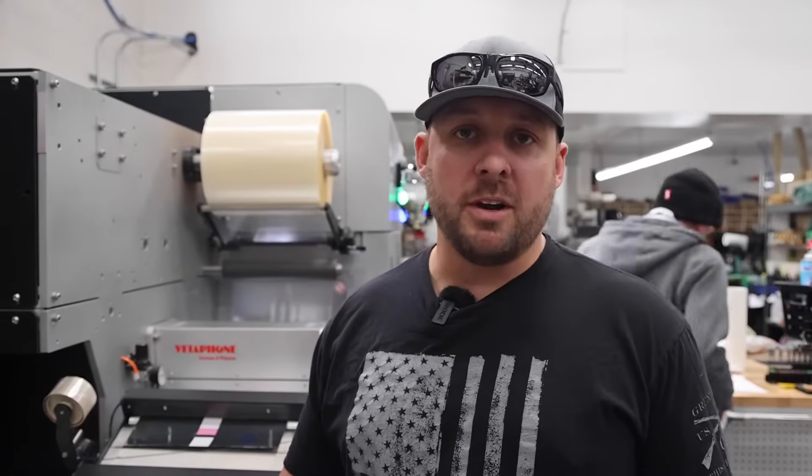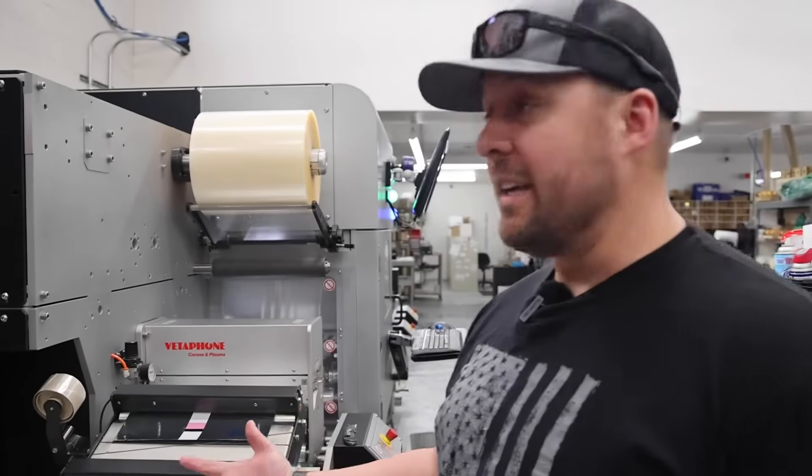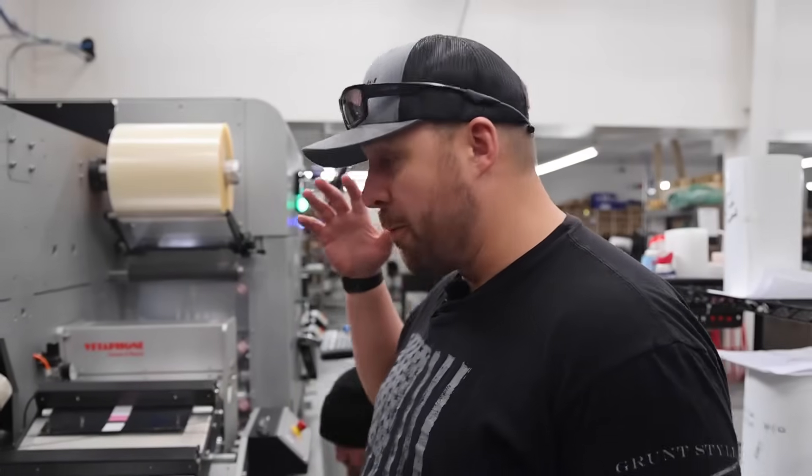Hey everyone! Today we're going to be talking about our laser cutting system. I know we've talked about this in a couple of our other videos, but I wanted to go into a more detailed description of what we're doing — what the laser is and how we go through the whole process.